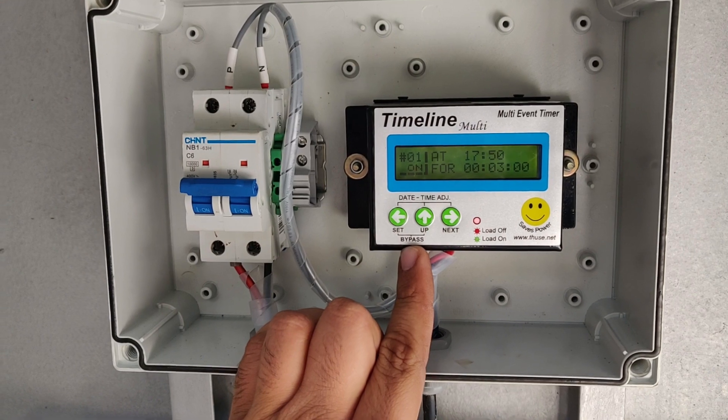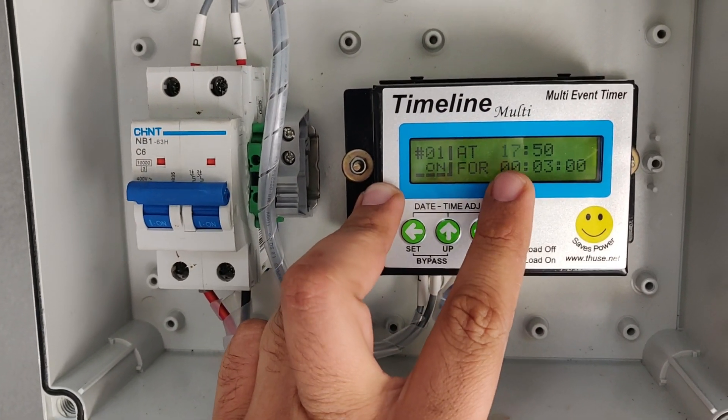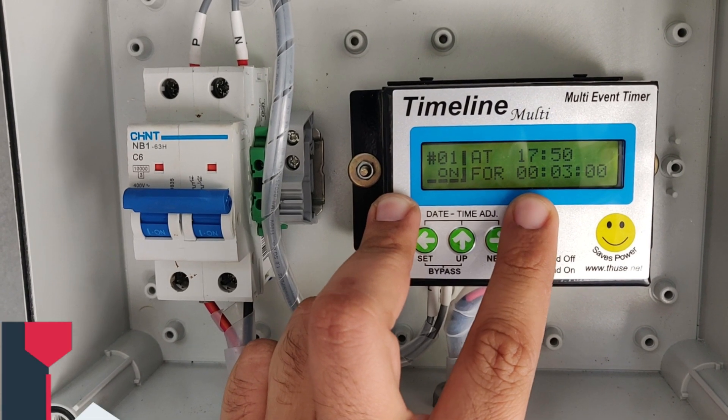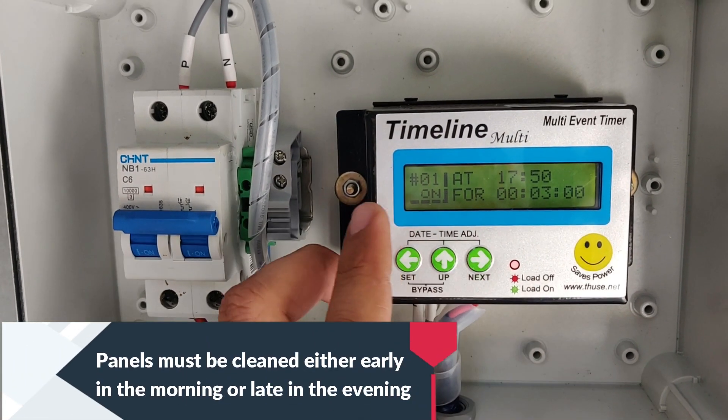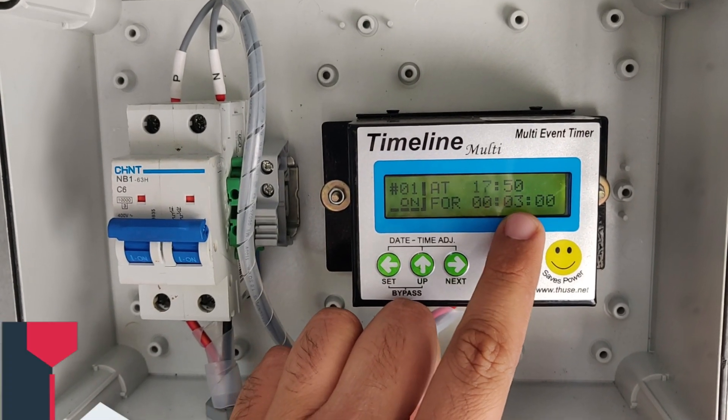This is the pump controller and the timer. It is set so that every day it switches on at 5:50 PM — that is 17:50 hours — and the pump runs for three minutes.